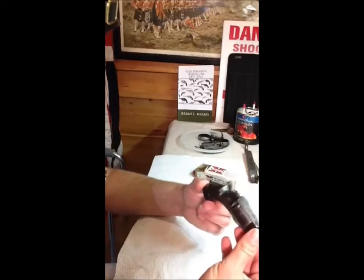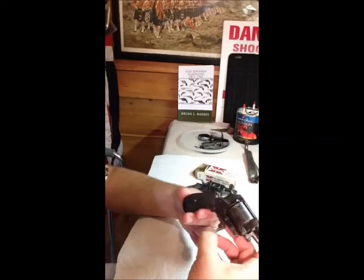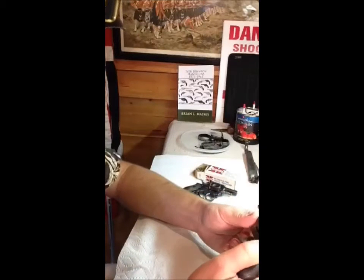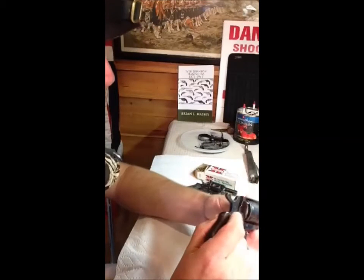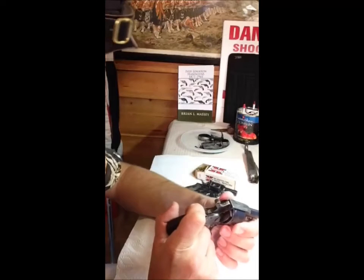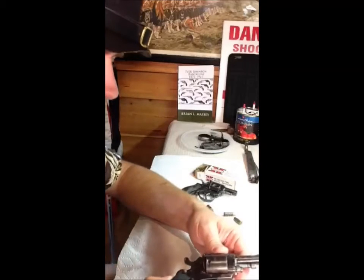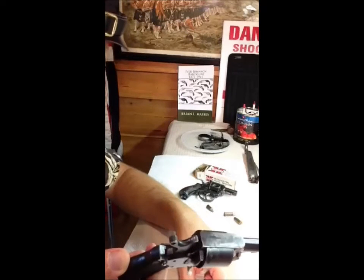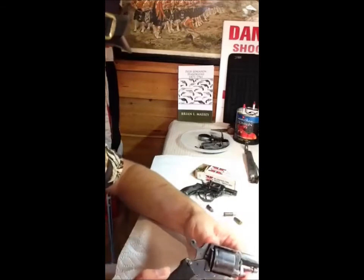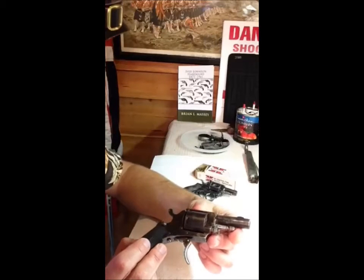They're based on the British Bulldog designs. Webley — Webley and Scott, a British company — originally started making them, and theirs were better quality. If you can find a British Bulldog made by Webley, it's considerably more valuable than these. I just picked this up — I think I paid $55 for it. If it was a Webley it'd be in the hundreds of dollars; last little Webley I saw like this went for $500. Webleys are nicer and more collectible, but these are neat too.